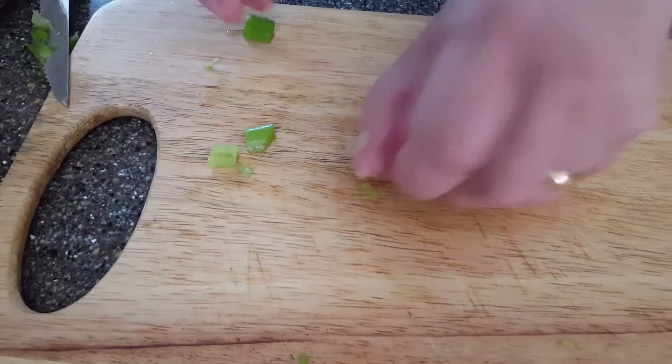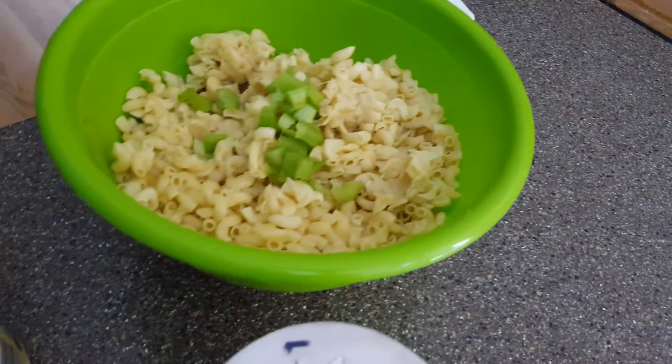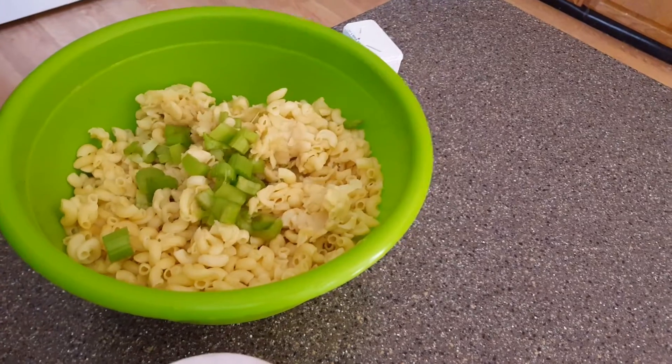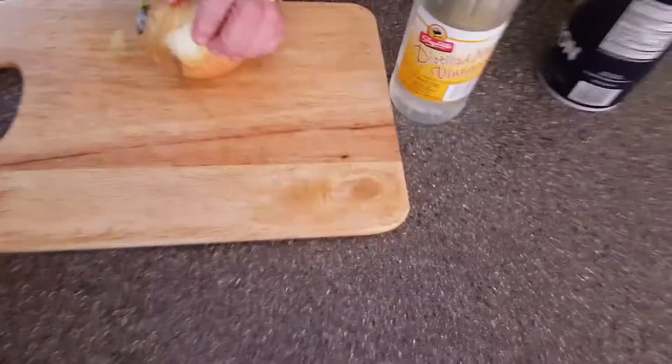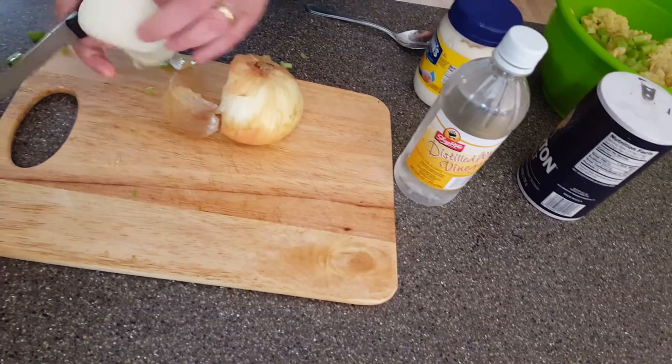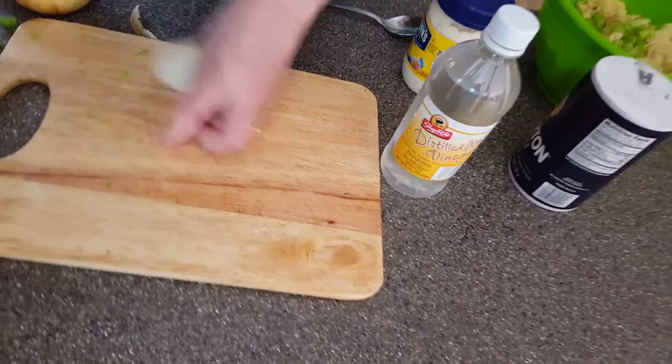Now I'm going to put the celery into the macaroni. And now I'm going to chop the onion. With macaroni salad, you should always have an onion. I prefer sweet.